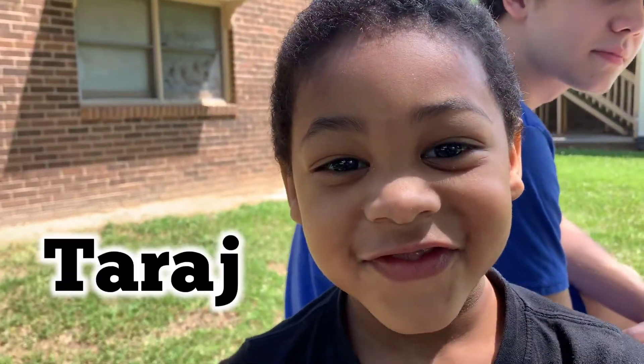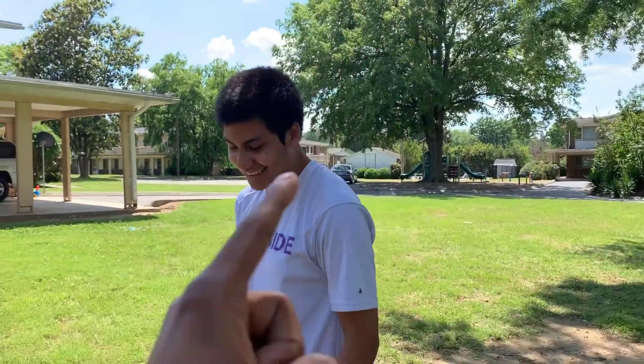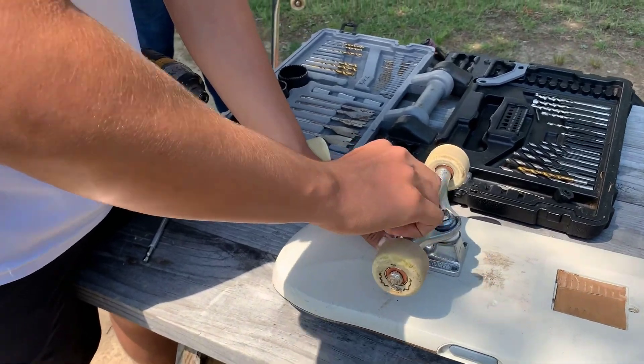All right guys, it's tomorrow. Sorry if you can hear these kids in the background but we got a little guy today — say what's up, Taraj. We got this idea going on, so shoutout to my boy Matt, Instagram will be right here. We got big things on the way, stay tuned.